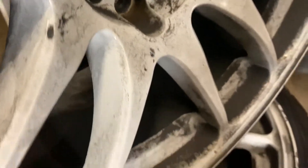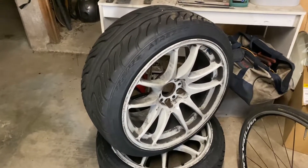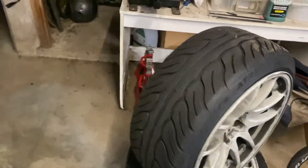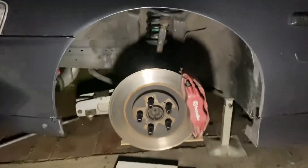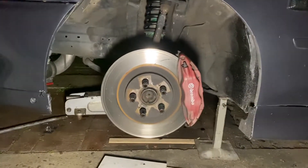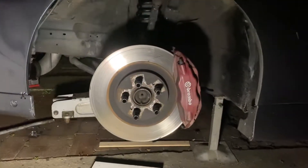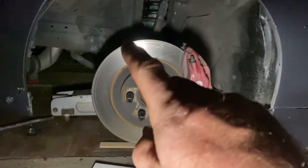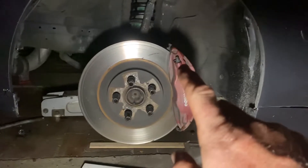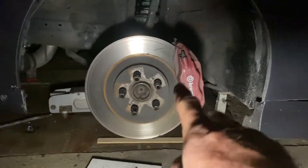I had — still have — Ferrodo pads on there and they stopped really well, but very dirty. What I've got here is I don't have the standard brakes. These are Brembos from a Mitsubishi Evo. So the rotors are actually Evo 10, so 350 millimeters in diameter. Calipers are Evo 5 to 9, so not Evo 10 calipers, but Evo 10 rotors.